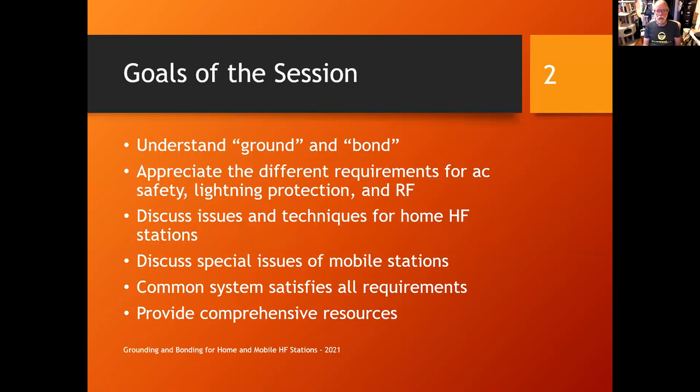The goals of this session are to understand what ground and bond are. Those words get used a lot, and it's really helpful if we agree to mean the same thing when we use them. We'll talk about the different requirements for grounding and bonding as pertains to AC safety, lightning protection, and what to do with all that pesky RF in the shack. This is not a cookbook talk, but covers a lot of different issues and techniques — a toolbox for your home HF station.